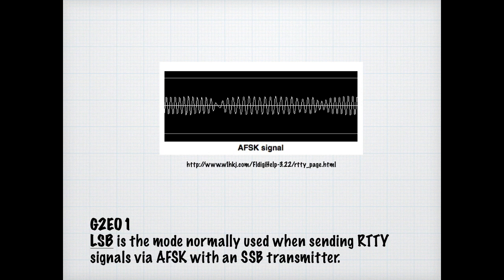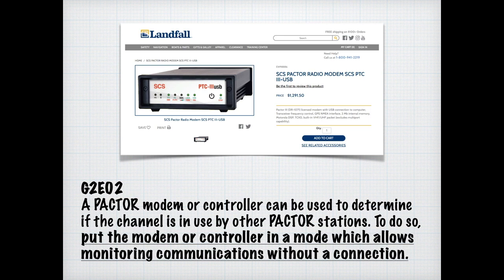There are many types of digital modes. One is PACTOR, which is a standardized mode used by amateur radio operators for frequency shift keying transfers of digital information over HF bands. For the exam, we need to know that a PACTOR modem or controller can be used to determine if a channel is in use by another PACTOR station by putting the modem in a mode that allows monitoring communications without actually connecting.